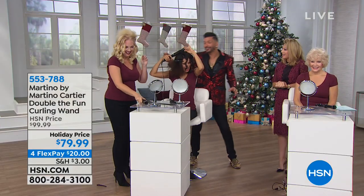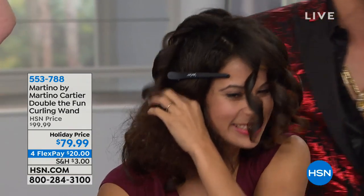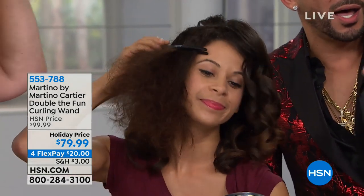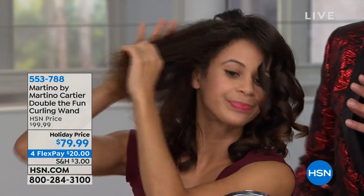Look at this hair — it's gone now because she fixed it. But how long is it taking her? We've been on air for about six minutes, and she came on with frizzy, crazy, out-of-control hair, and she's almost done.